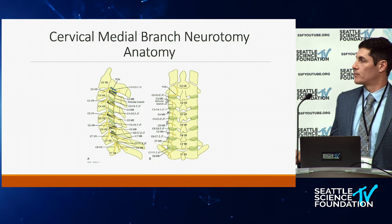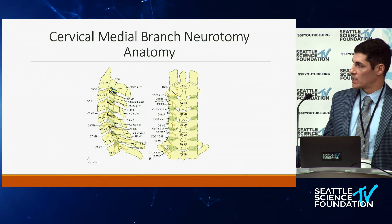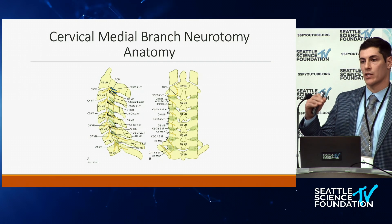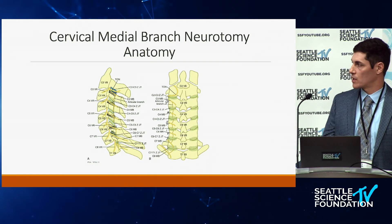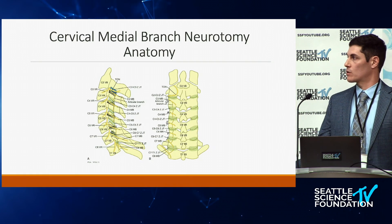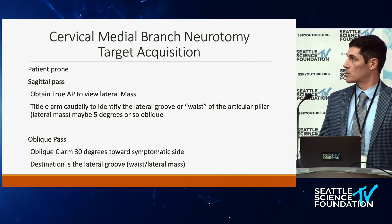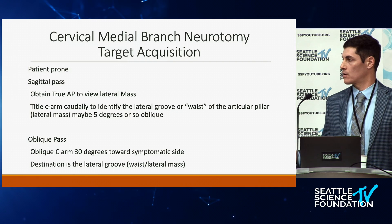Moving to cervical medial branch anatomy: there is a lot more variation in these branches. At C5, the nerve tends to go right over the middle section of the lateral mass. As you go superiorly and inferiorly along the cervical column, the nerve trajectory climbs more superiorly. At C7, it's at the very upper aspect of the superior articular process. In the cervical spine, the medial branches are the actual joint — so the C4-5 facet joint is innervated by the C4-5 medial branch.